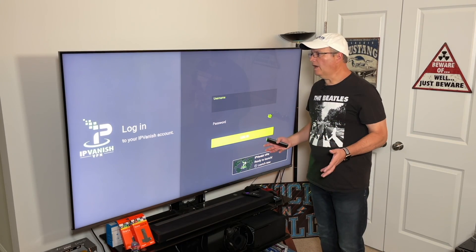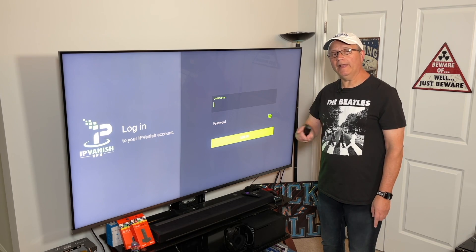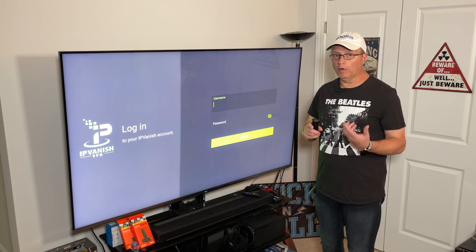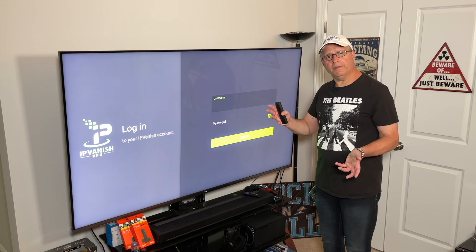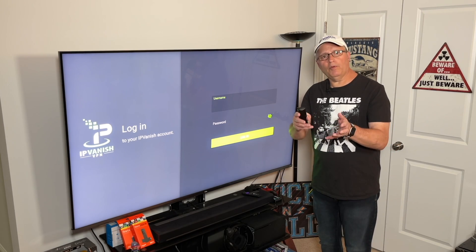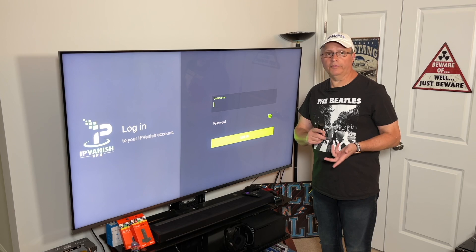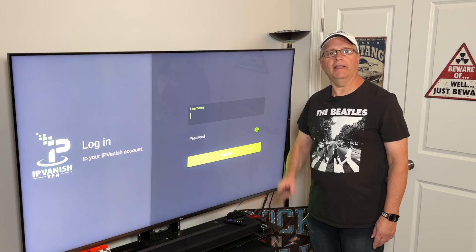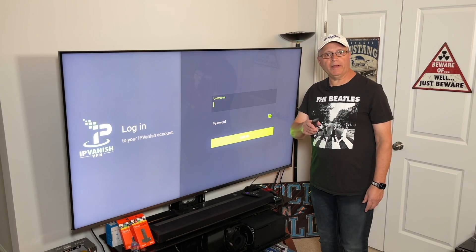It's going to bring you to the login screen. What you want to do before you get to this screen is go ahead and sign up for IPVanish on your mobile device or on your desktop or laptop. Then you can just come here and sign in with your username and password. Once you sign up online you can use it on all your devices — it's good on mobile, on your laptop, on your desktop, and it works great on your Firestick.